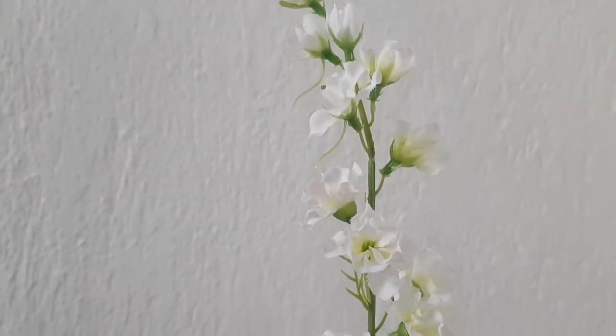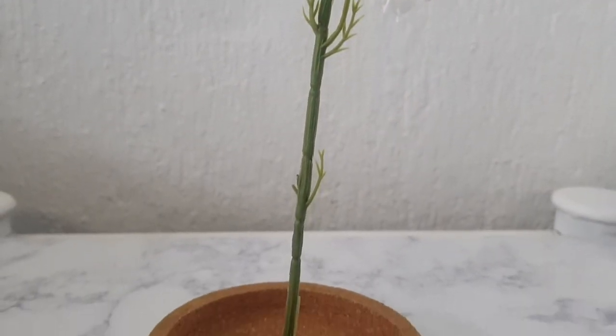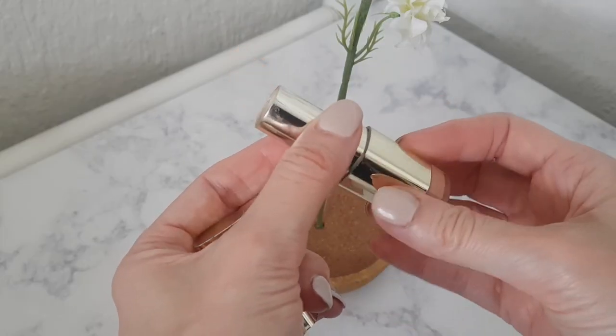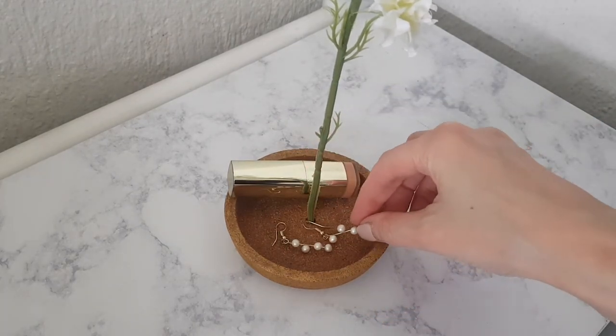Feel free to make the dish bigger — I just chose to work with the coaster size because it's just for my earrings that I place before going to bed, or just my chapstick, my scrunchie. It's like a catch-all plate for small stuff. I really like this one; it's like a handy floral home decor piece.